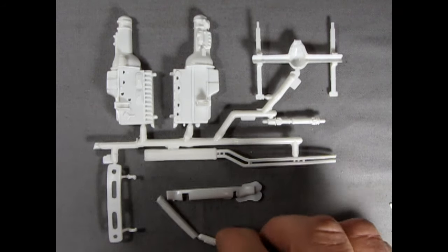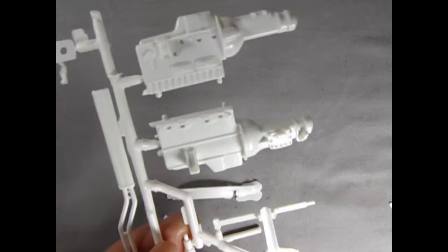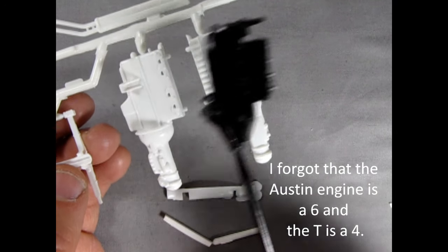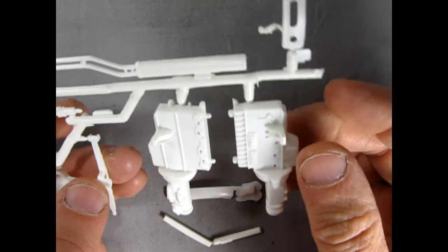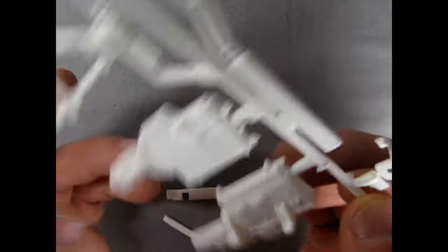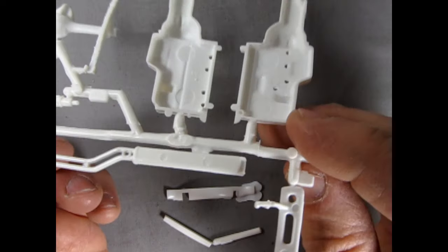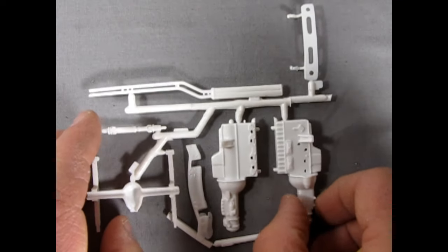I was wondering how big this engine is because it looks kind of huge. I've got a Model T engine here for comparison, and it turns out to be just a bit bigger than that — but that transmission is quite huge. The engine doesn't look badly molded, though it does look a little soft in detail on the transmission — maybe that's how the real motor is. I'll have to get some research material on this Austin Healey.